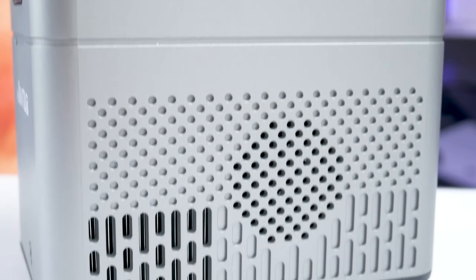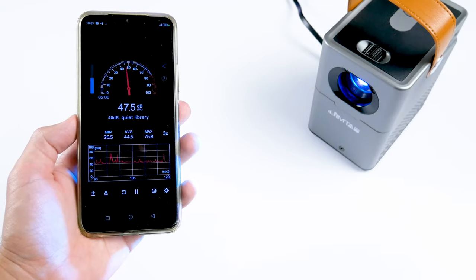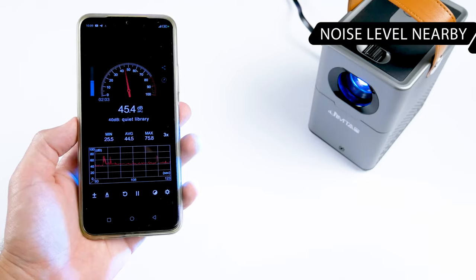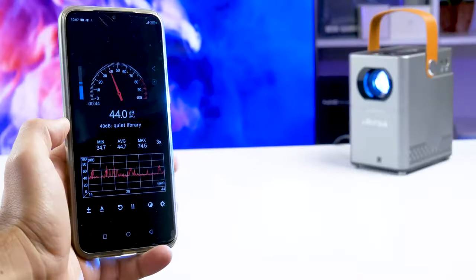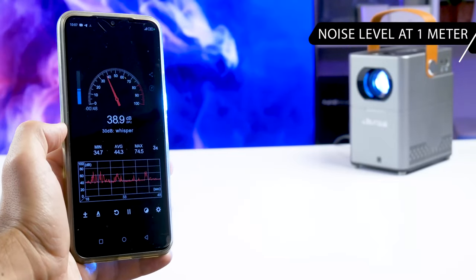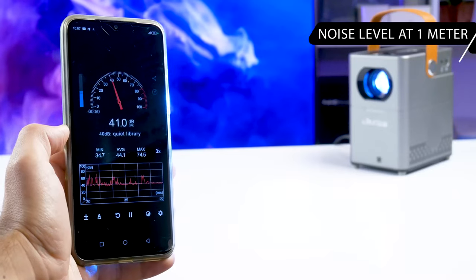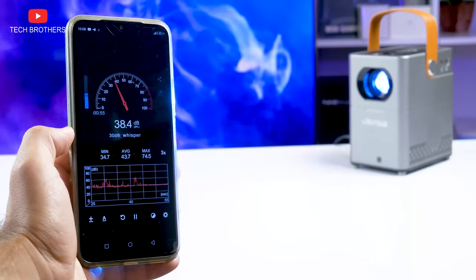Now I want to measure the fan noise of the Gymtab V1 projector. It is about 44 dB close to the projector, and 39 dB at a distance of 1 meter. Overall, I find that the new Gymtab projector is not very noisy.